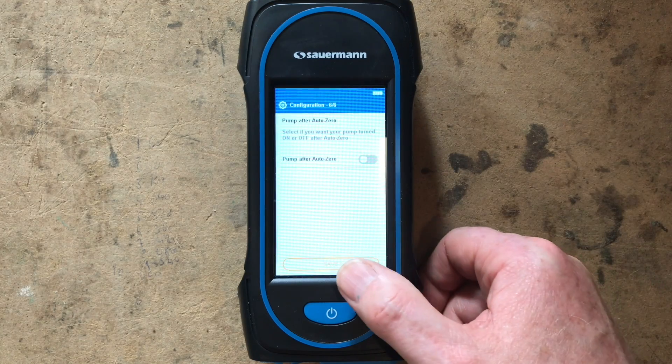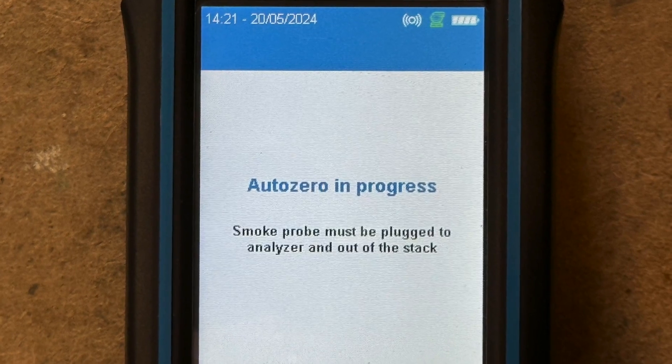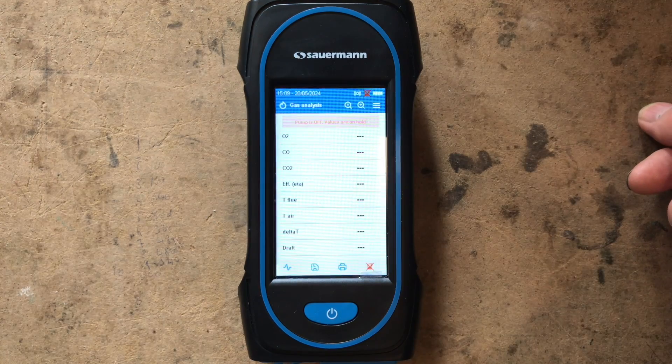Press Next. It's asking if we want the pump on after auto-zero — we can put the pump on manually and you'll see that later. Press Save and now it's going to auto-zero. It says the smoke probe must be plugged in and out of the stack — basically your sample probe needs to be in fresh air, not inside the boiler, during this initial purge. Now it's done its purging and our screen has come on — all set up.